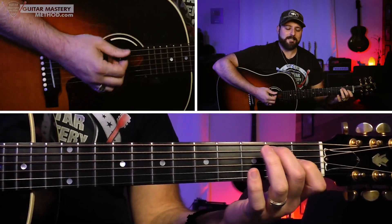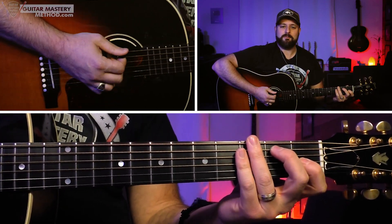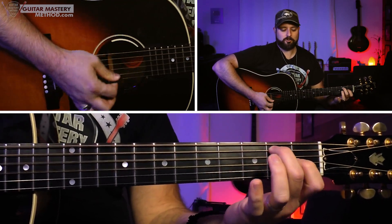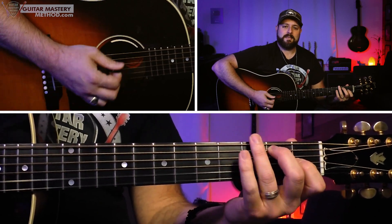We're going to do this driving bluesy rhythm — that's the basis of the blues, right? So we're going to keep that rhythm going starting with this first chord. What we're doing is stabbing that whole chord and then hitting that low E string to keep that driving rhythm going: bonk, bonk, bonk, bonk. So we're doing strum, hit that low string, strum, hit that low string.